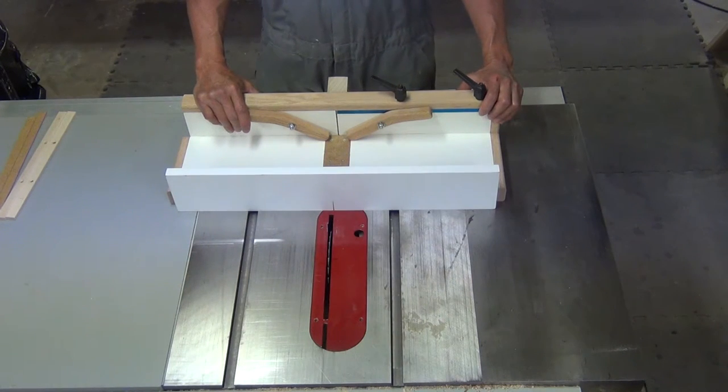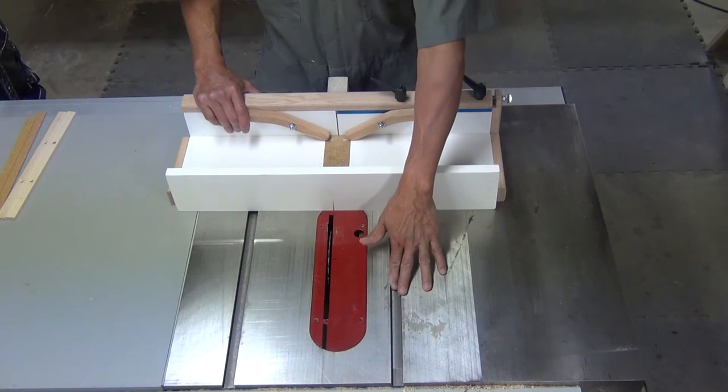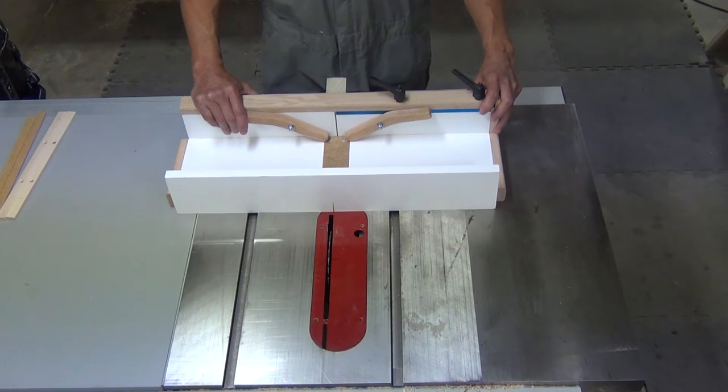If you're wondering why the jig doesn't come ready to use, it's because there's no standard for the distance from the miter slot to the blade. Also, the first cut should be made on your table saw because of the characteristics of the blade.